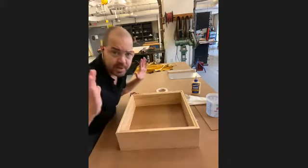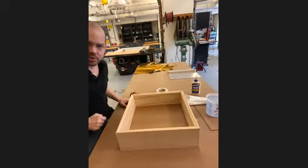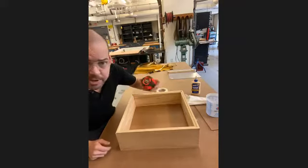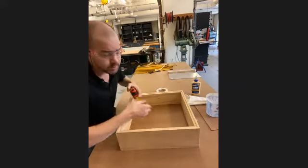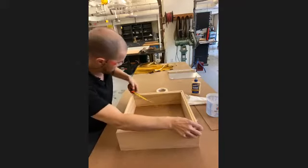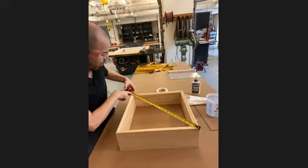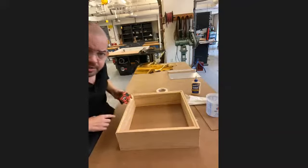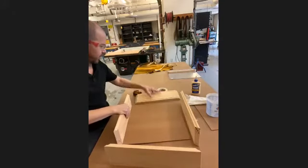That looks pretty good now. This is just my test — I haven't actually applied glue or done anything yet. This is just making sure I understand how to square everything off. The most important part: when you pull that tape measure across, whichever side of the tape you measure to, make sure you measure the same side on both corners. You can't flip it around or you won't get the same measurements.